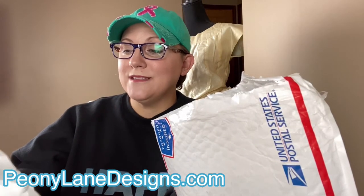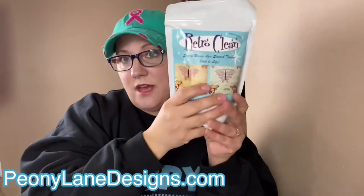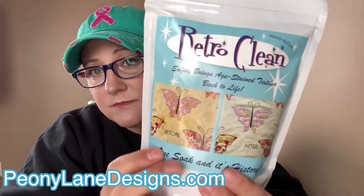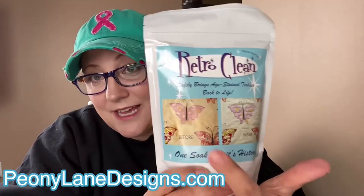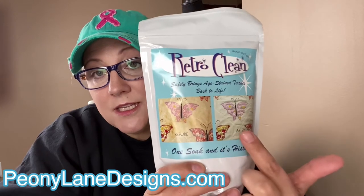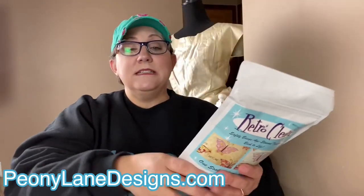It's also a great choice for keeping cloth diapers fresh and clean when teamed up with Retro Clean, which should also be in here. There's a third thing I didn't even know about in here! Here's the Retro Clean — this is what I already have in my laundry room. And you can see the before and after picture on the package. That's exactly what happened to my damask tablecloth. I thought I had a cream damask, and it turned out to be just snow white.